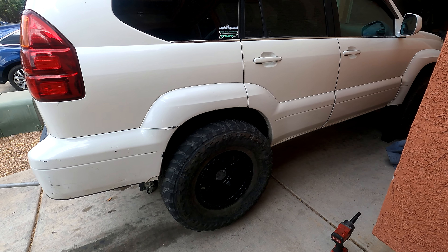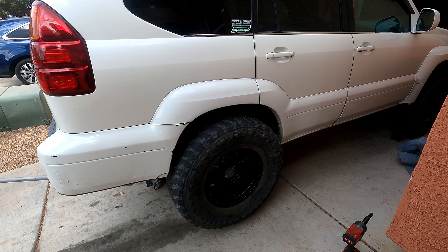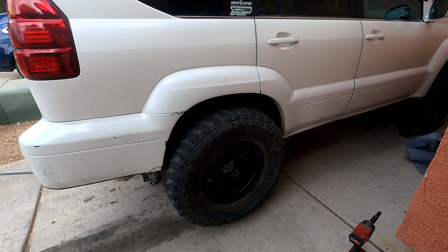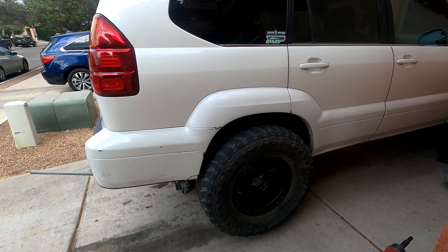That's a big wheel and tire. It definitely doesn't have as much lift as I thought — I thought it had a 3-inch lift spring on it, but it looks more like 2 or 1.5 inches. So I might have to get some different springs for the rear. Let me get the other side on and then put it on the ground.